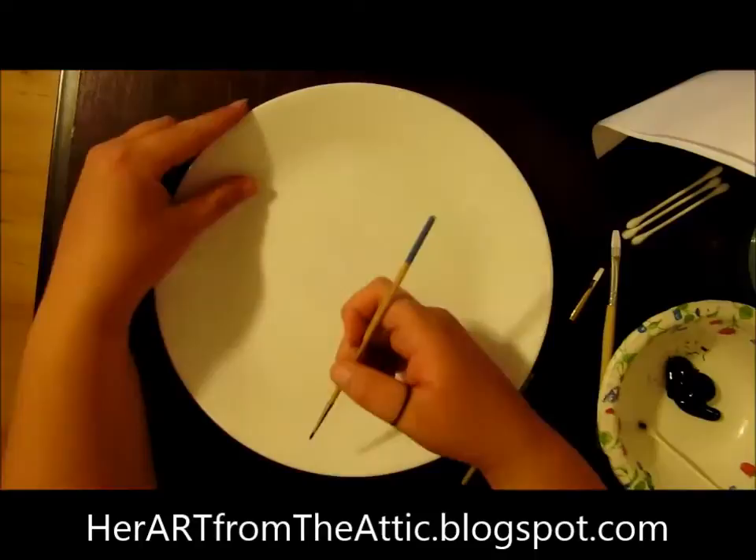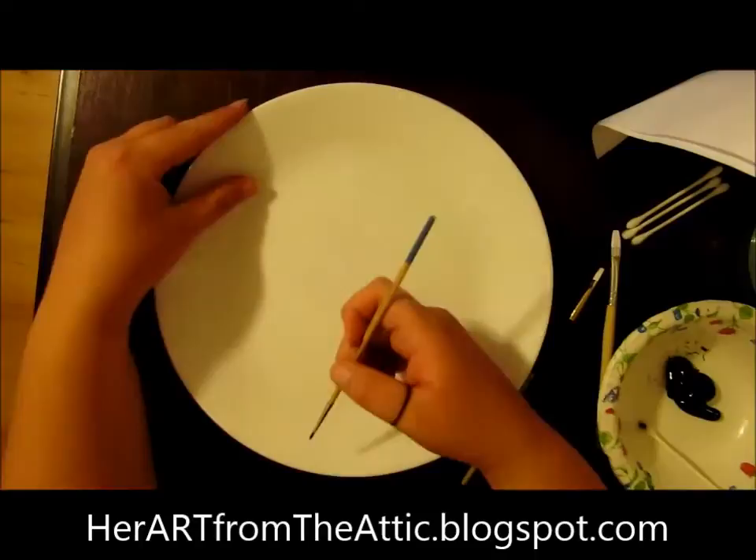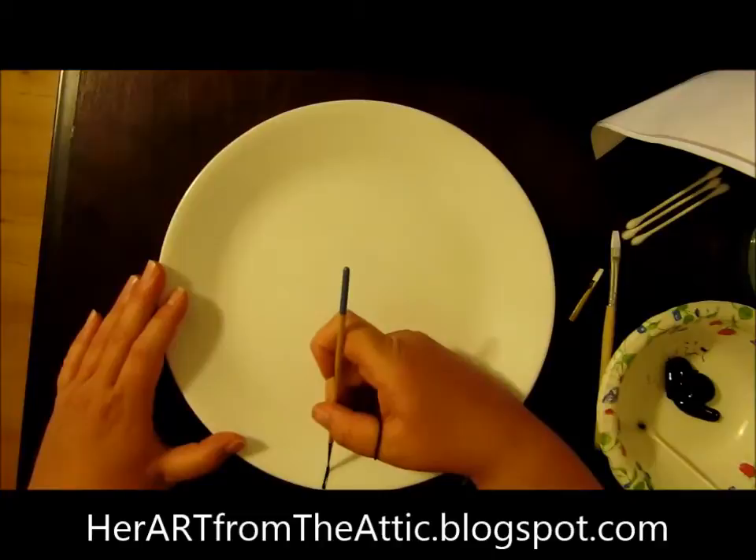Let's begin by painting the skeleton of the tree. We're going to start with the trunk. Find the center point of your plate, and then very delicately just pull it up right through the center.